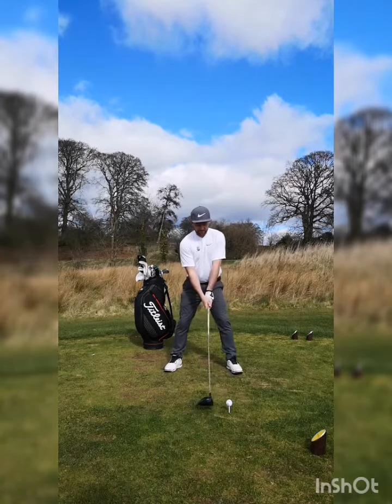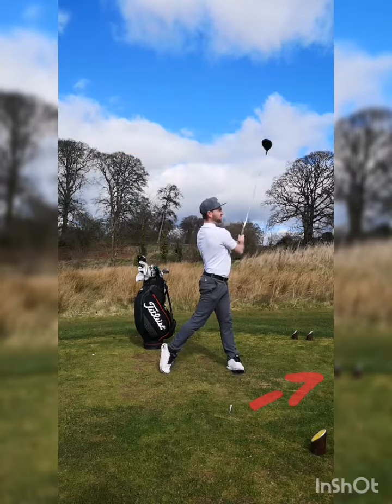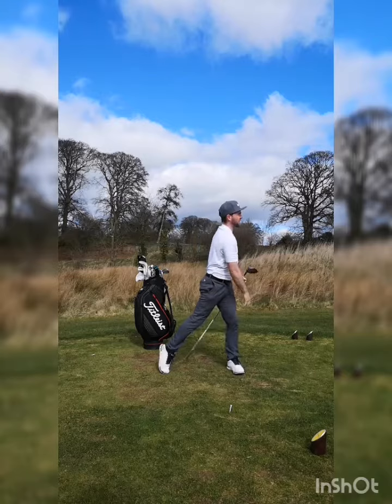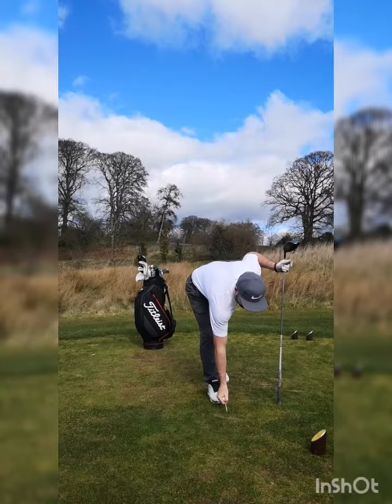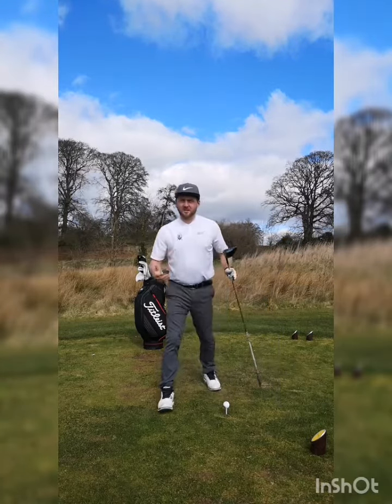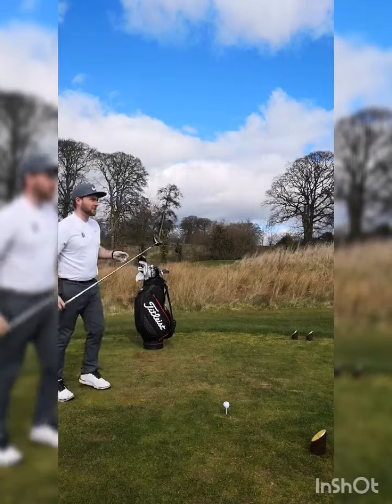That looks like this. So that's quite high and hit quite far. But up in the air you are subjected to the elements, particularly the wind. Now, how do we flight one down?